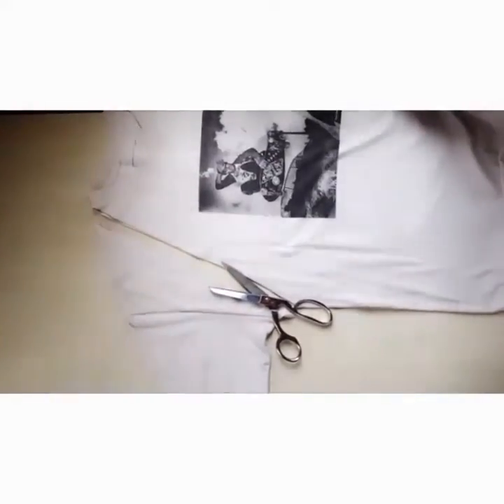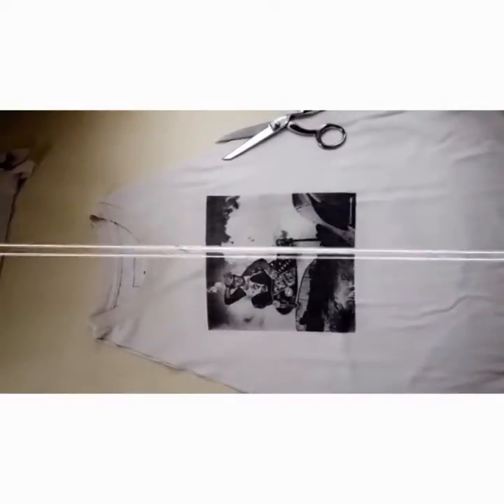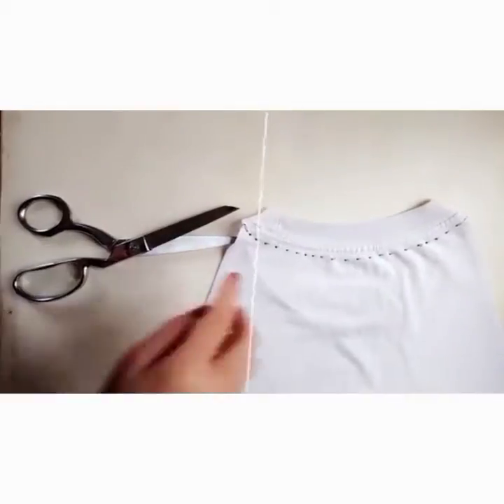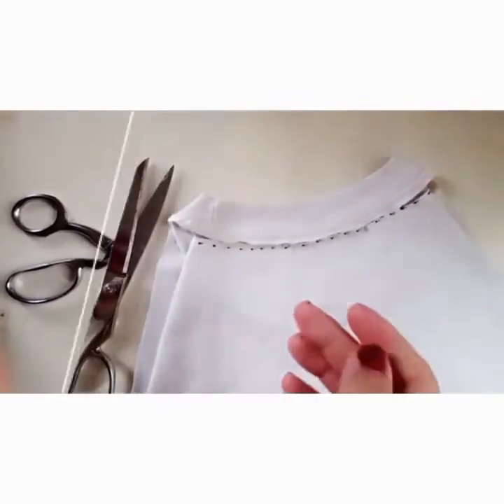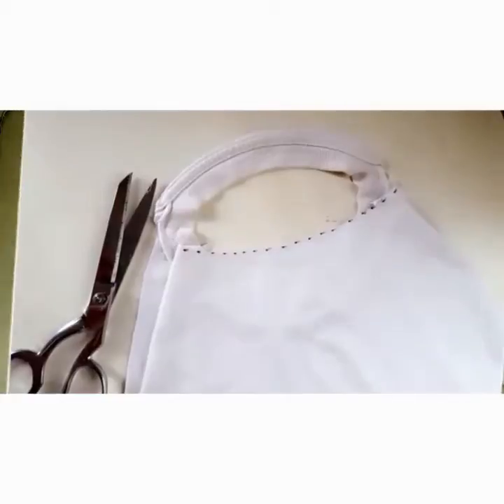The first step is cutting off from the underarm to the neckline. You're going to do it to both sides, so your t-shirt is going to look like this. Then turn your t-shirt around and cut along the neck stitch line. When you're done cutting, you will now have your collar for your apron.